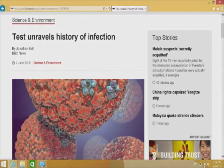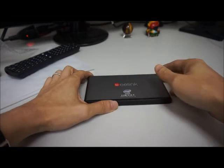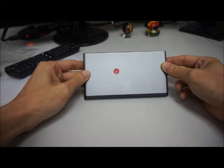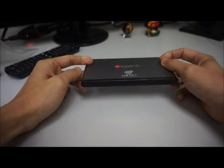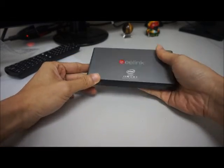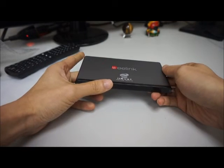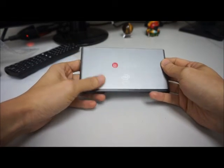I ran the device on battery for 1 hour and the battery dropped to 20%, so I guess the battery lasts a little more than 1 hour. This is pretty much a laptop without a screen. It is very slim and easy to carry around. The Pocket P1 is good for taking on a business trip, vacation, or even a presentation.